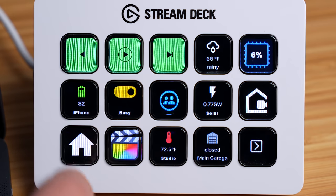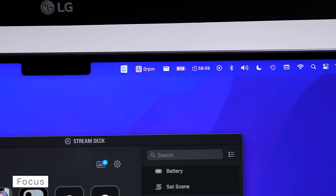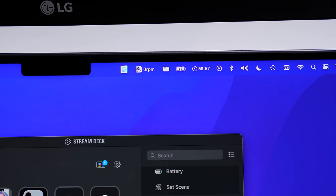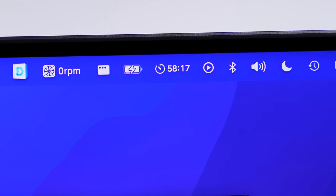I also like how much more productive I can be with it. I created a button I can press when I want to focus on work — it starts up an hour-long timer and puts my devices in do-not-disturb. This has helped me so much because I can easily get distracted. When I see that timer ticking down, it's a great reminder that time is precious and I shouldn't waste it.